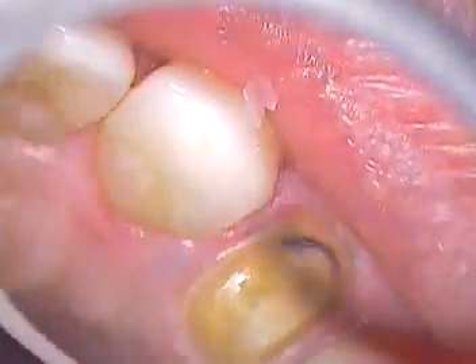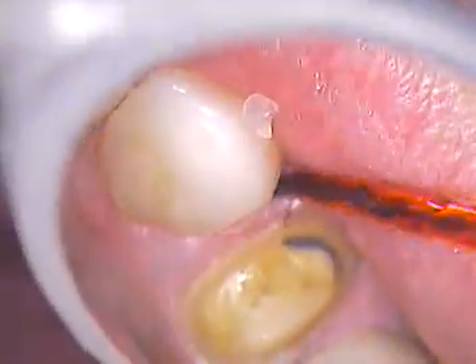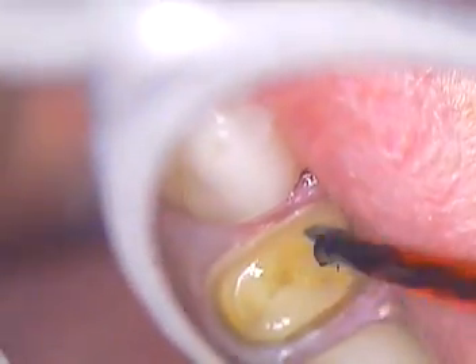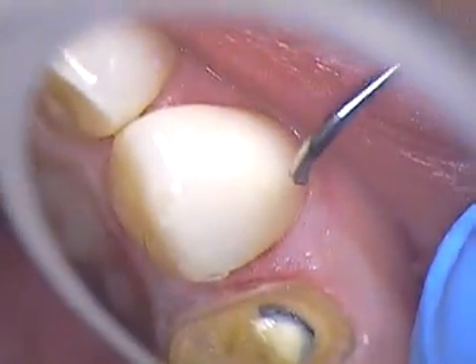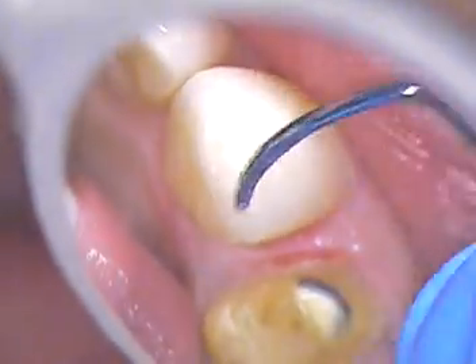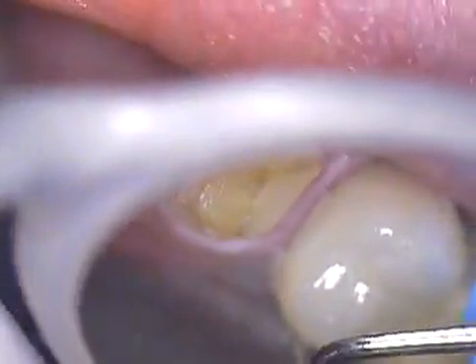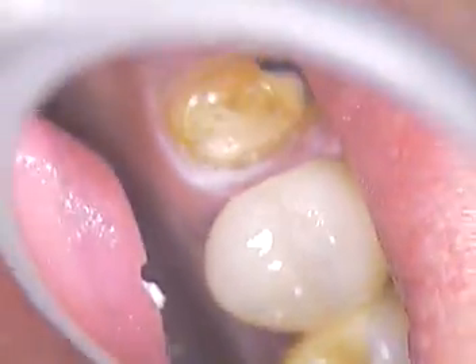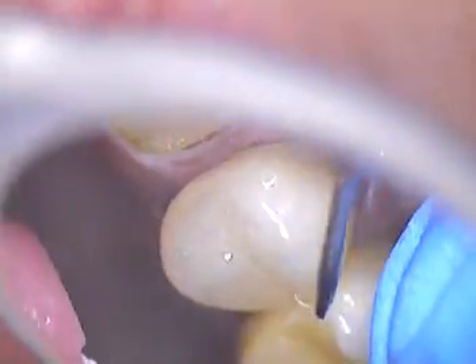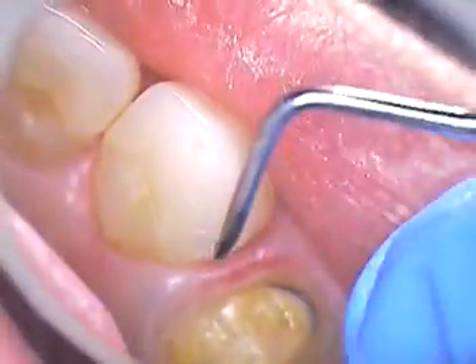We're going to take Consepsis again — suction the lingual. What we're going to do is look for composite material that's invisible, that you can't see. A little bit got up here on number six, a little bit got next door, a little bit got over here — sometimes it travels between teeth. If you forget about all this you'll have problems. The rules also apply to the lower — you might have some composite that goes down to the bottom teeth, so while we're up here we'll scrub it thoroughly.